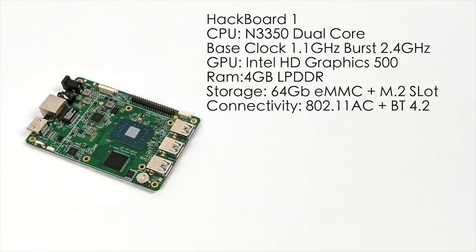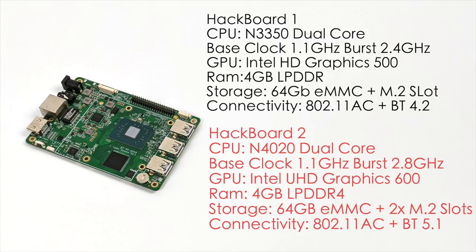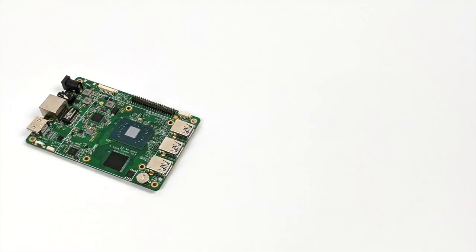The Hackboard 1 is rocking an older Intel CPU, but the Hackboard 2 upgrades to the Intel N4020 — still a dual-core, with a base clock of 1.1GHz and a burst up to 2.8GHz. It has built-in Intel UHD 600 graphics, still 4GB of LPDDR4 RAM and 64GB eMMC storage, but it comes with two M.2 slots, supporting up to 4TB total storage. It also has an upgraded Wi-Fi and Bluetooth module — over 1.5Gbps Wi-Fi and Bluetooth 5.1.